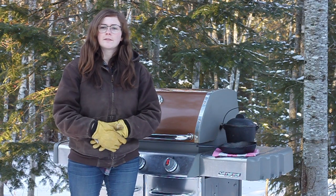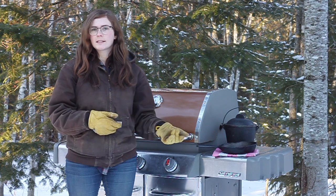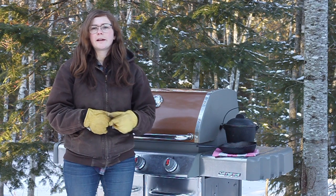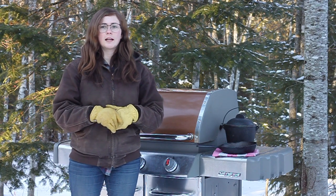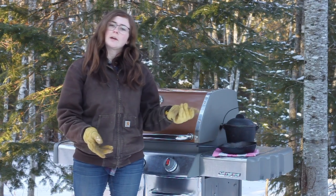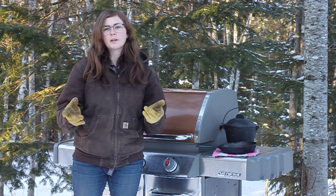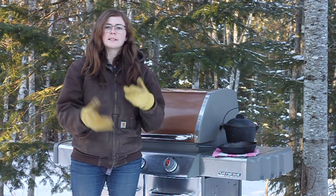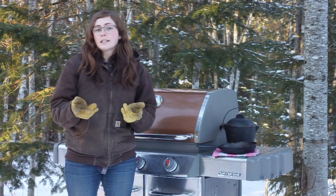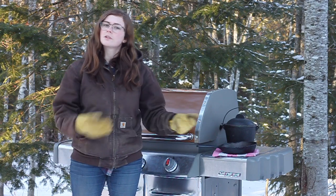Hey, I'm Maggie from BackToTheLandLiving.com and today I'm going to be showing you how I season my cast iron pans and pots outdoors in the barbecue. The reason I'm doing these outdoors is because we live in a barn loft apartment with a little toaster oven and they won't fit in the oven to bake. Also, when you're seasoning cast iron they can sometimes smoke and I don't want to do it in someone else's oven and cause their kitchen to get smoky.